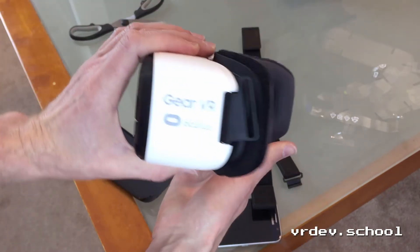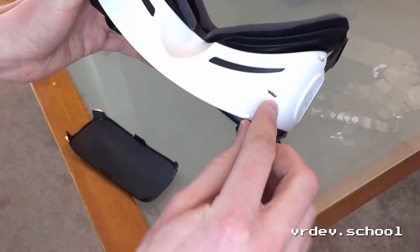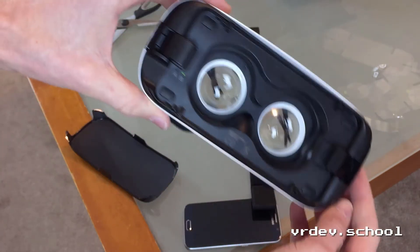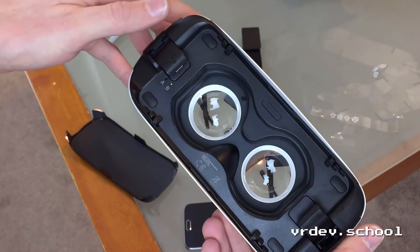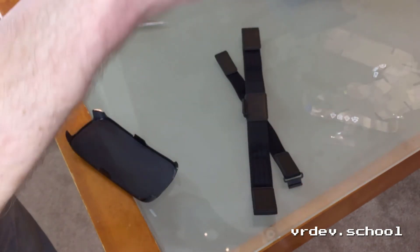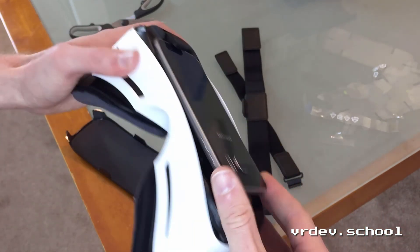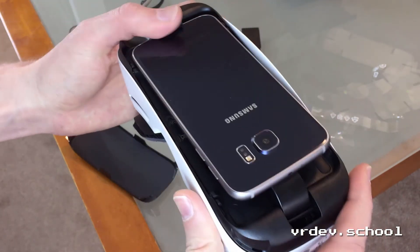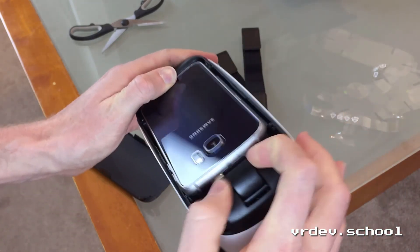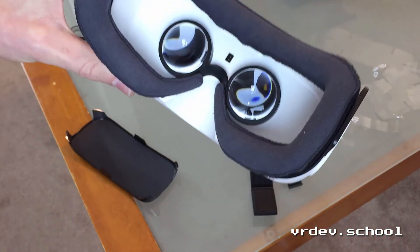Nothing on this side besides logos. I wonder if those are vents — oh, there's another little thing. I wonder if that's so you can power it or charge your battery externally or something, because I guess this thing gets pretty hot and drains the battery pretty quick. Let's plug it in now.